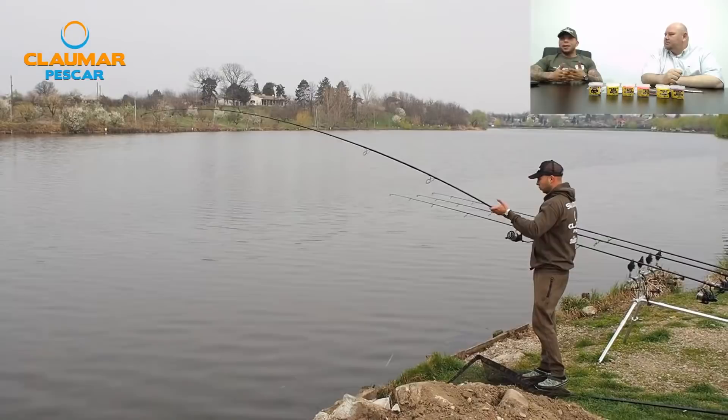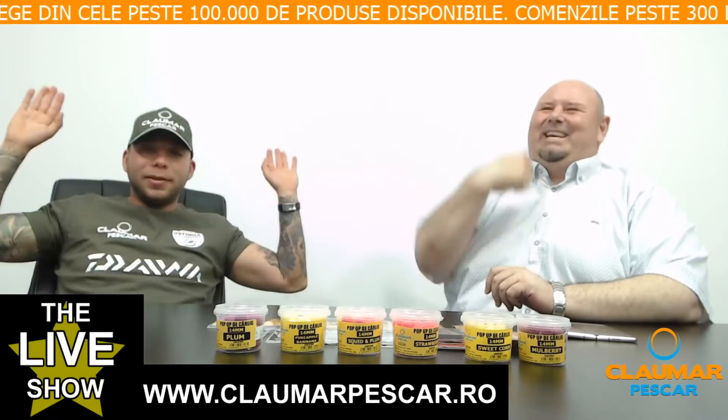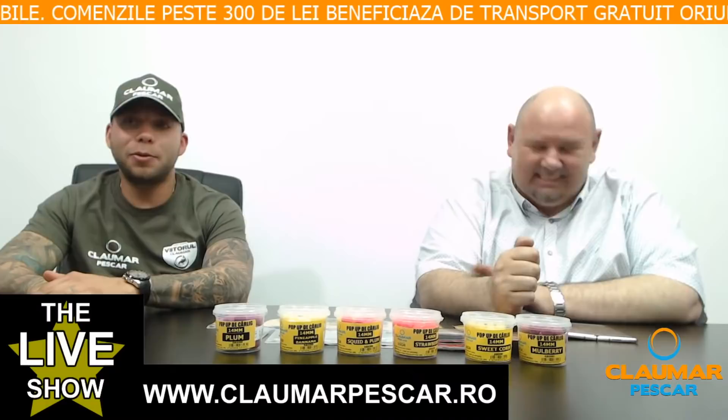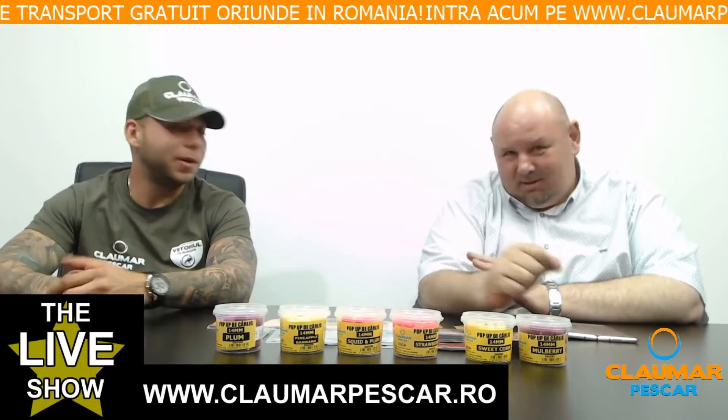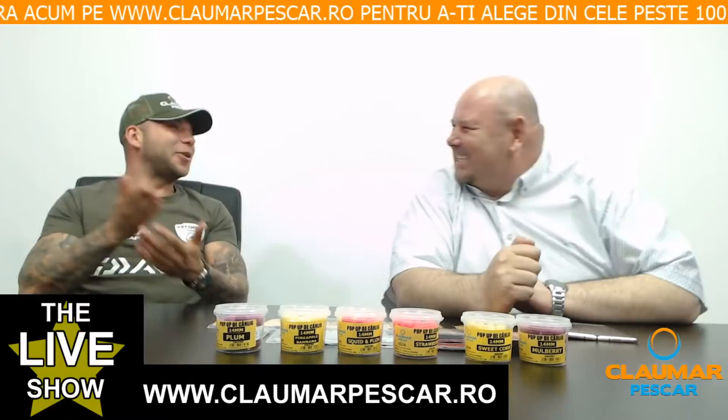Vă mulțumim pentru atenția pe care ne-ați acordat-o în seara aceasta. Vă urăm Paște fericit, alături de cei dragi, de familie — și pe baltă. Eu voi face Paștele pe lacul Tâncăbești, pe standul parcare, așa că dacă doriți să treceți pe acolo. Dacă aveți produse pe care doriți să le vindeți, intrați pe bazarul Claumar. Mâine pun pe bazar un set complet Rode Pod cu conectori rapizi, senzori, stație. Intrați pe site-ul CloumarPescar.ro unde peste 100.000 de produse vă așteaptă la cele mai bune prețuri. Seara bună tuturor, Paște fericit!